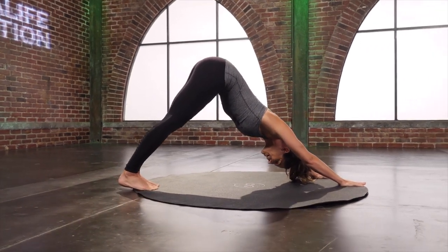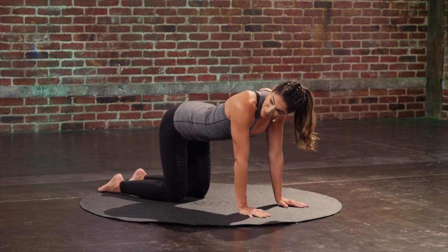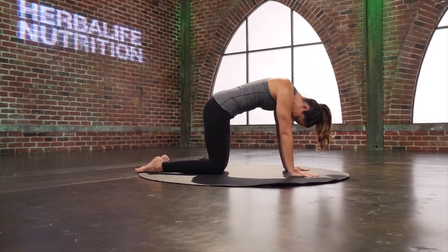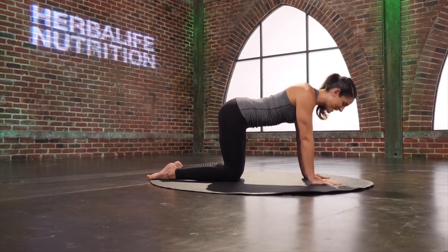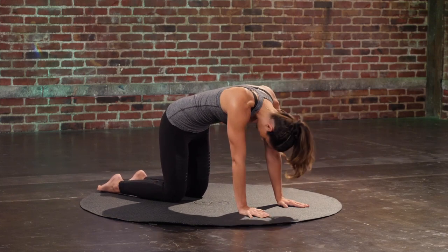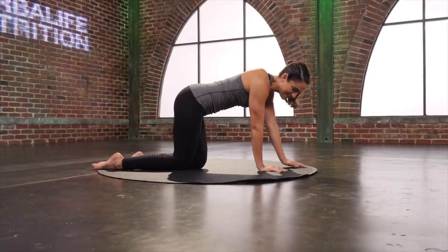Reach both of those heels towards the floor. Come back to that plank, and drop the knees down. Stay here and then give me cat-cows. You're going to round through the spine, and then reach and arch the chest up.